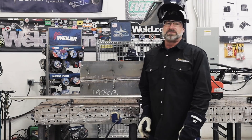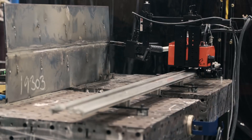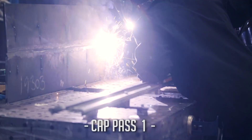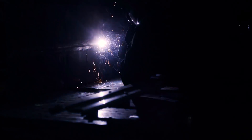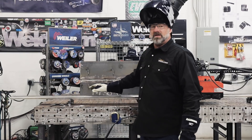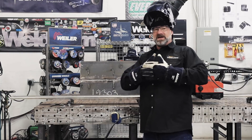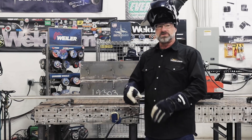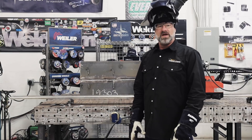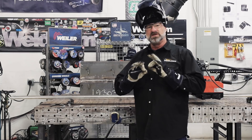Now we're going to continue and put the first pass of the cap on it. It came out pretty good, but there were some variables — the metal wasn't exactly straight, so you had to make a few adjustments up, down, in and out. You've got to keep an eye on it when you're letting it run. Other than that, it's a good running machine — you've just got to get it tuned in just right.